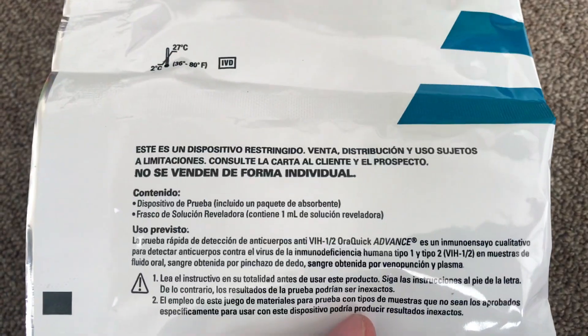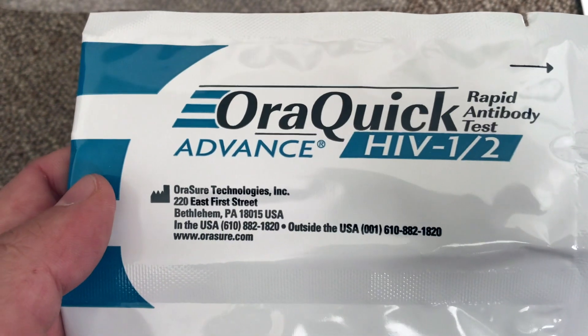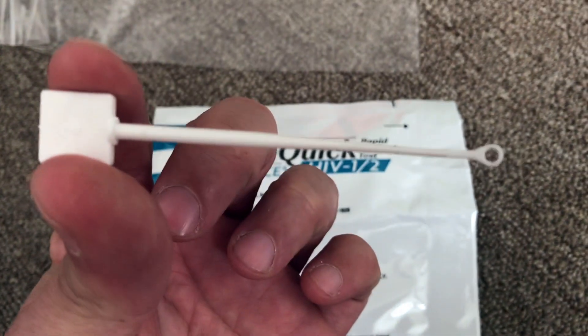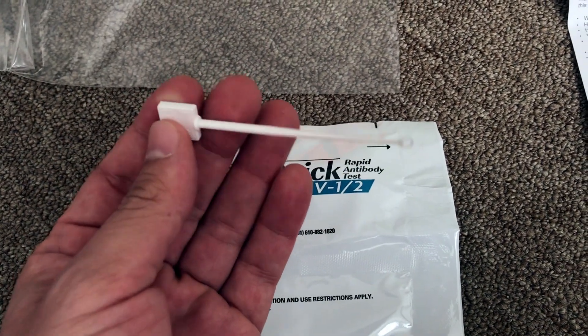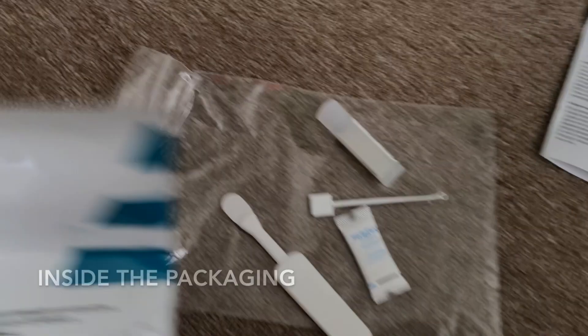The package is written in Spanish as well, and this company is based in Pennsylvania. There's their website and phone number. It includes a test device and solution, and I'm not sure what this other item is yet, but I'm sure once we open it up it'll give us a bit more information on what this little stick or swab is.